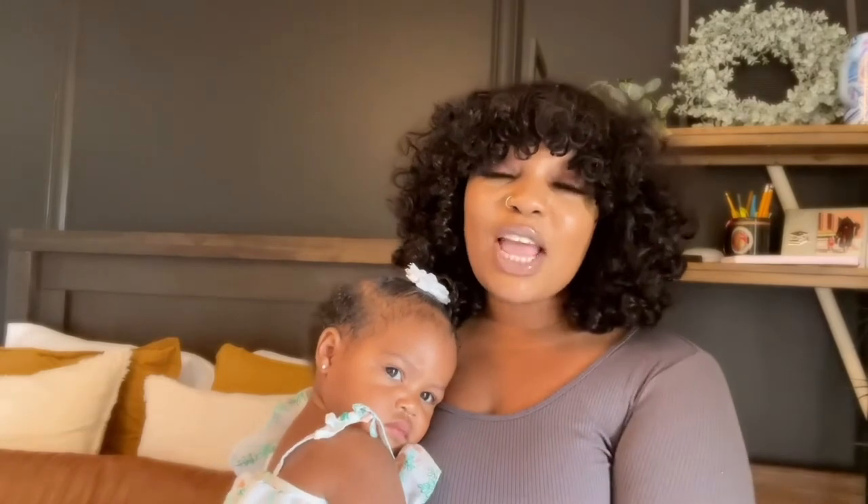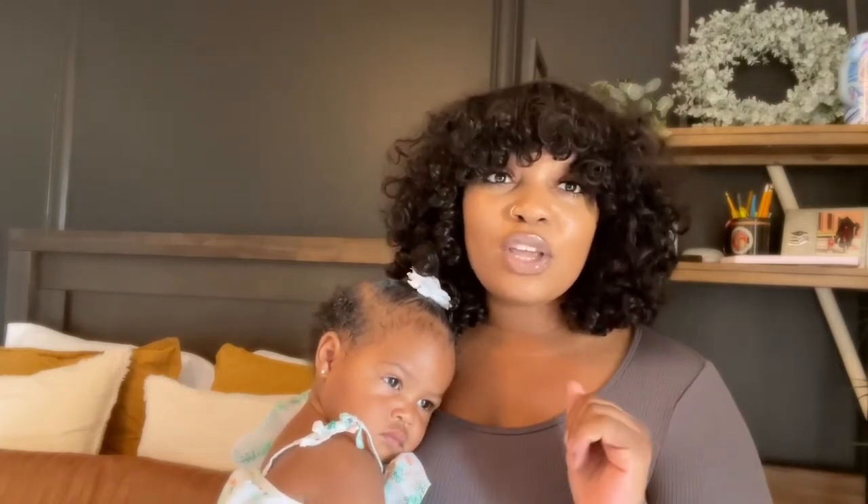Hi beautiful, welcome back to my channel. My name is Destiny, and on this channel we feature lifestyle, beauty, and fashion content. Today's video is brought to you by Hot Beauty Hair. I want to share something with you guys — I am a mom of two, and this wig literally just saved my life. We're getting ready for lunch right now and I didn't have to do anything.